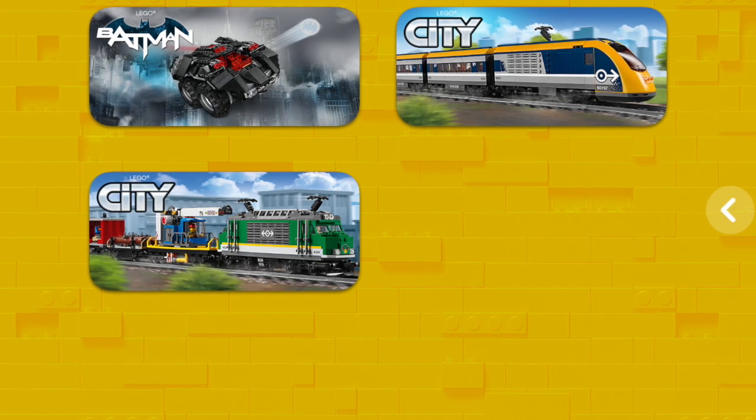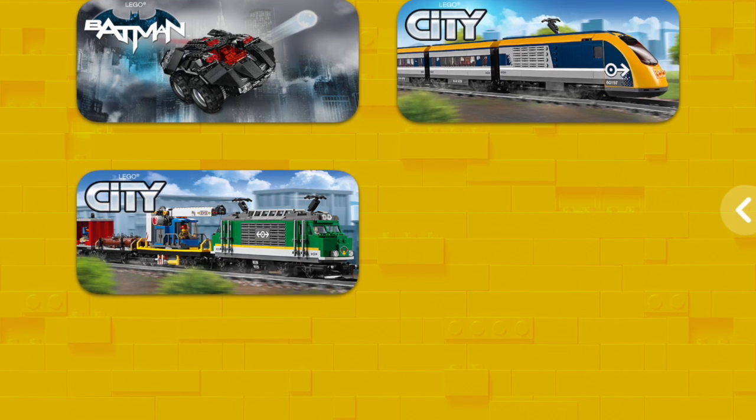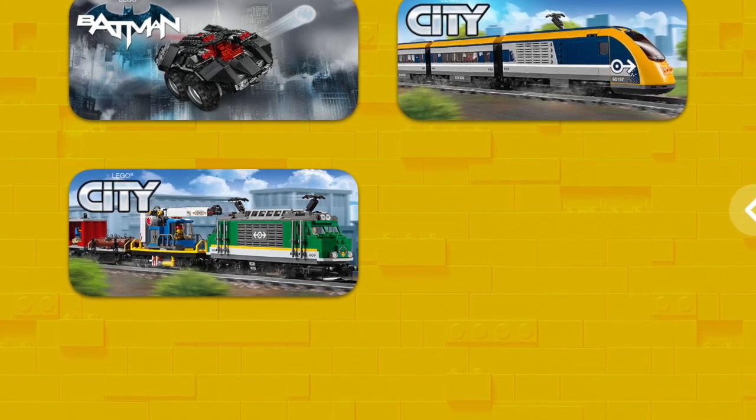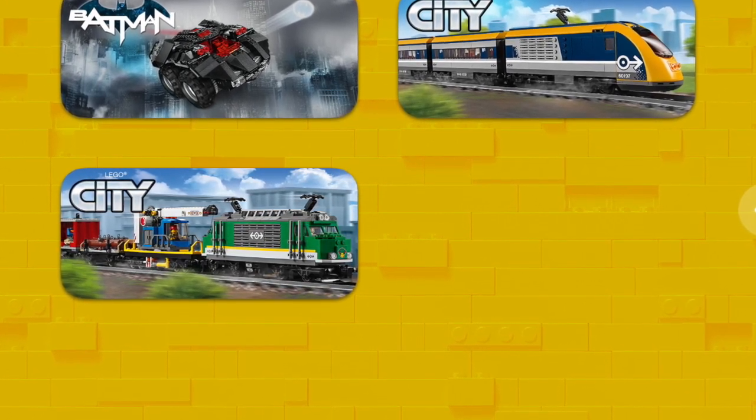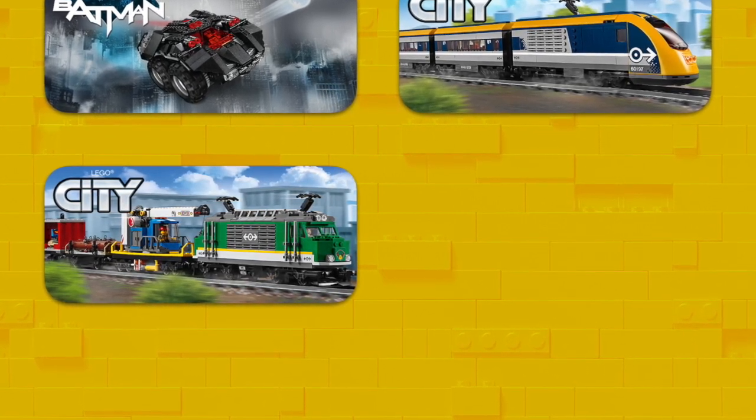The LEGO Powered Up app has just been updated and now allows programming of both the Powered Up Hub and the LEGO Boost Hub. The initial impressions are really good. Connection seems a little more stable than with the Boost app, and you can also exit the app without losing connection.